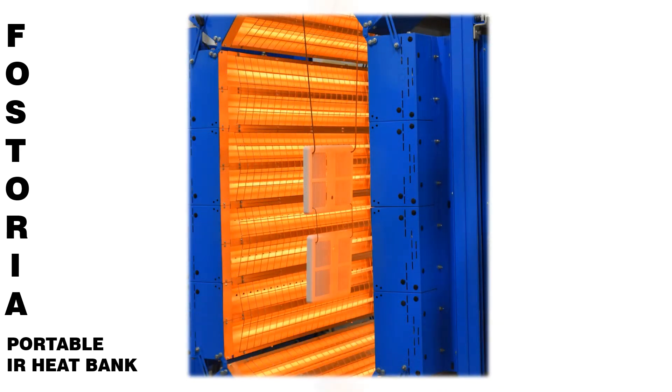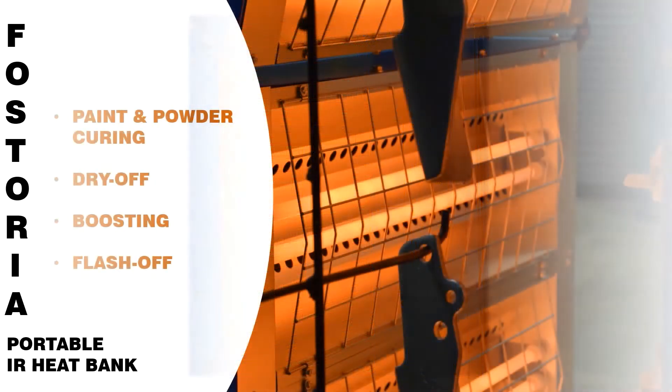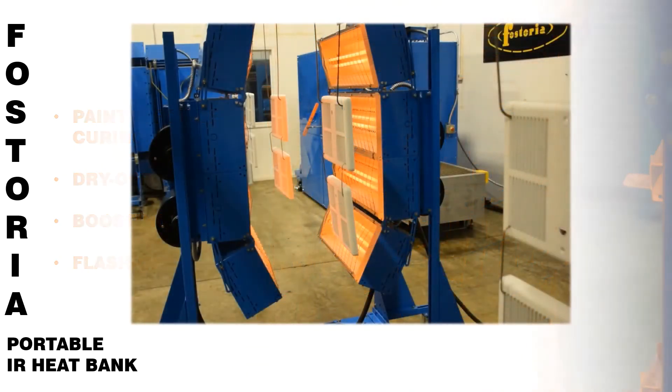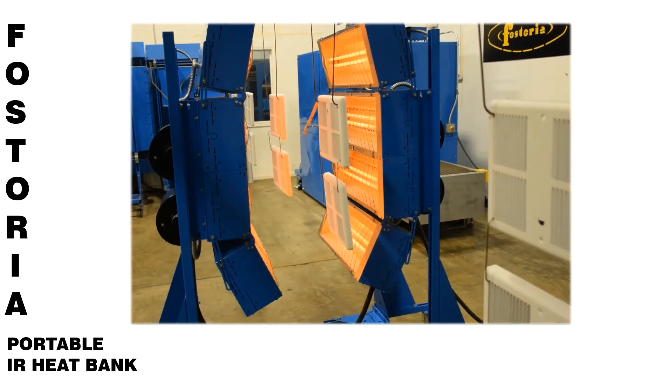The units can be used for a variety of applications and are typically used for paint and powder curing, dry off, boosting, and flash off applications. Our most popular units are the medium wavelength portable heat banks.